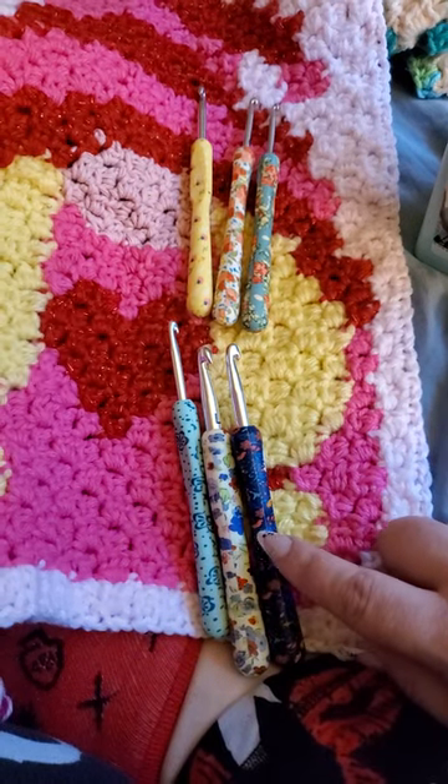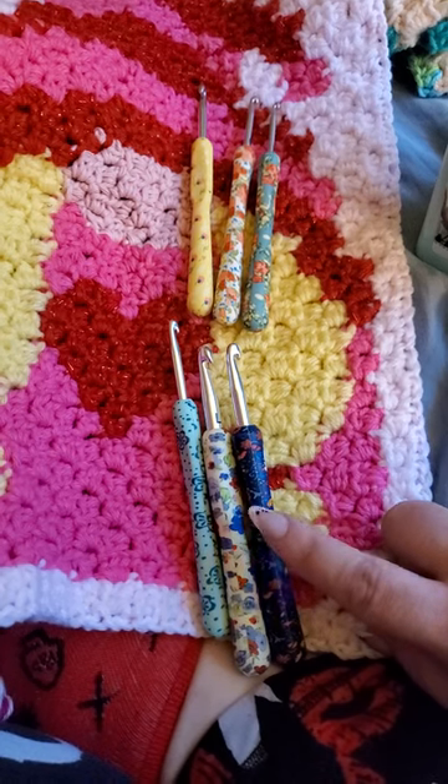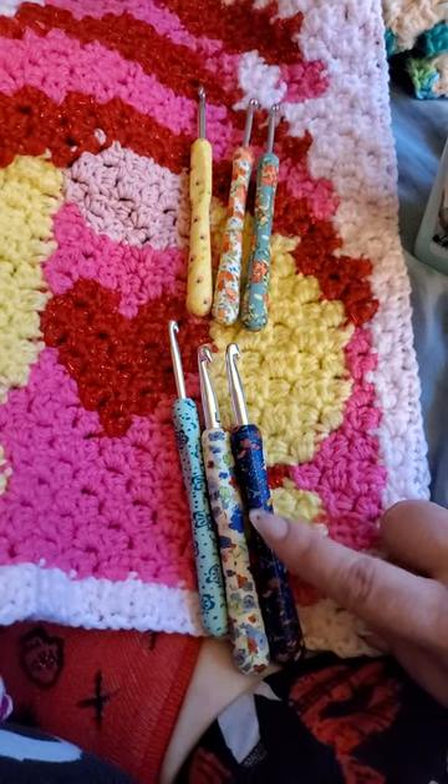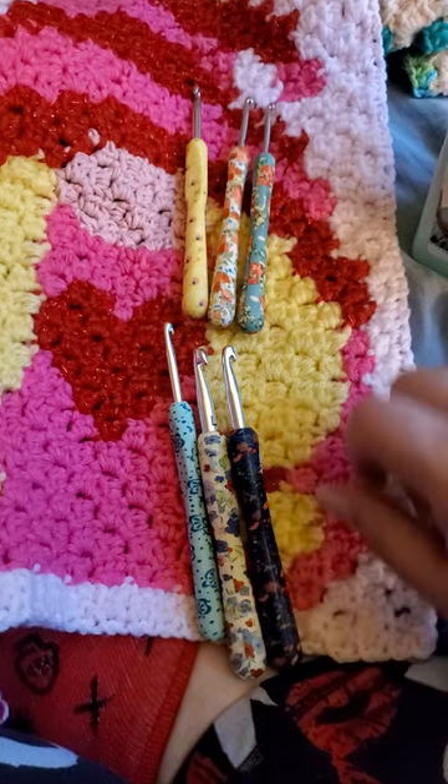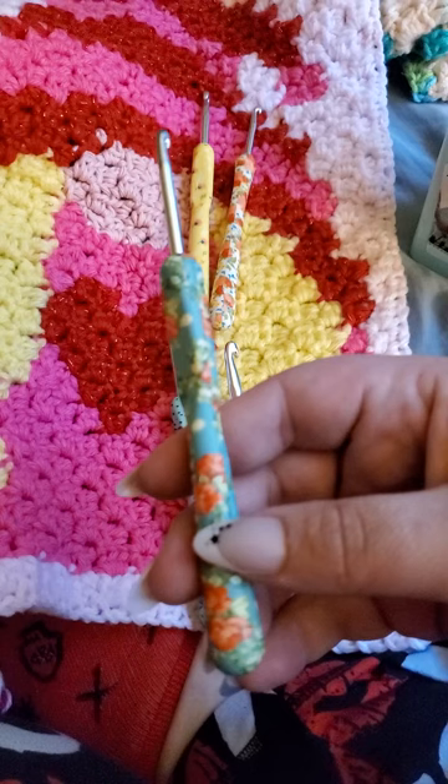Now, I have a problem with this. These were kind of expensive for me. I don't make much money, so these are kind of expensive for me. These ones are fine, not too bad.